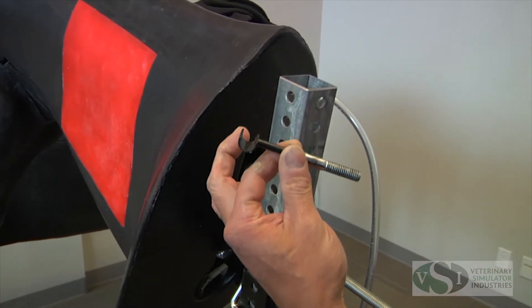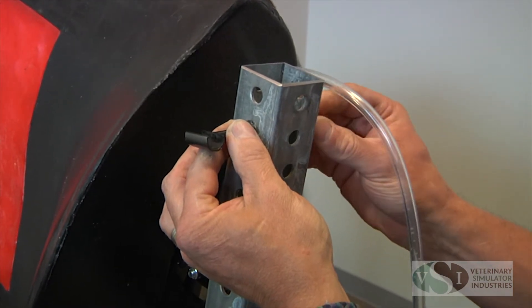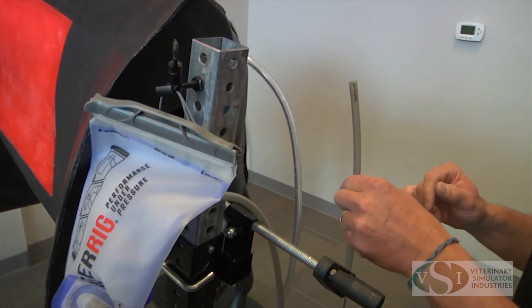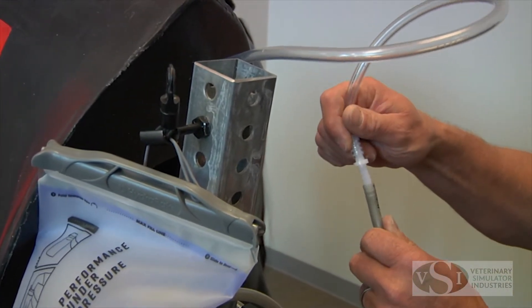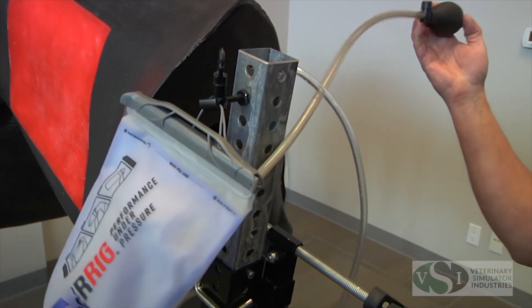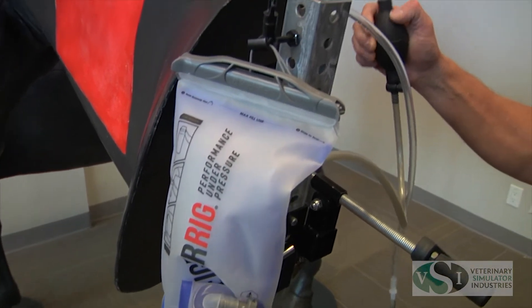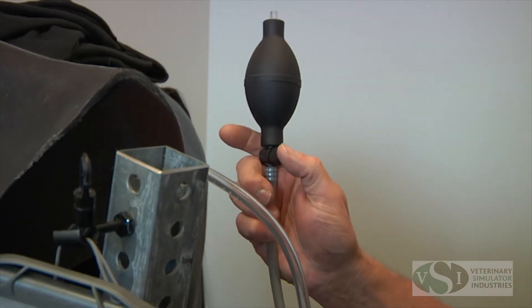The stand comes with a small metal hook which holds the venipuncture fluid bag in place. Connect the hose on the fluid bag to the hose on the venipuncture model. Use the bulb to pressurize the fluid bag. The valve on the bulb allows the air to be released from the bag when not in use.